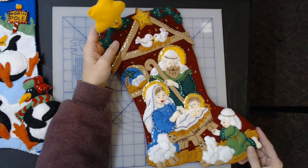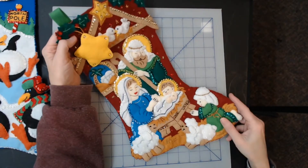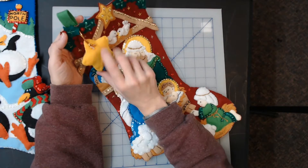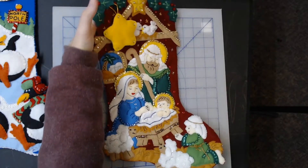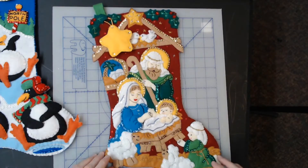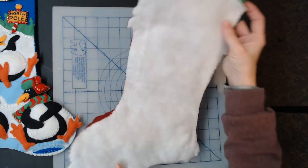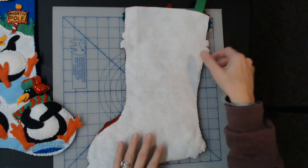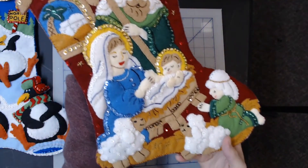The next one I have is called Nativity, and this is from 2013 — the kit number is 86449. It's just fantastic. I'm not real good at doing this so you'll have to bear with me a little bit. I want you to be able to see it all — condition-wise, everything's in really great shape.